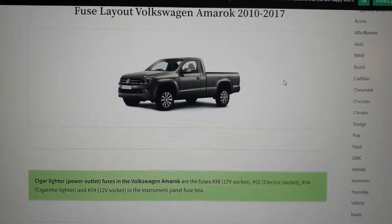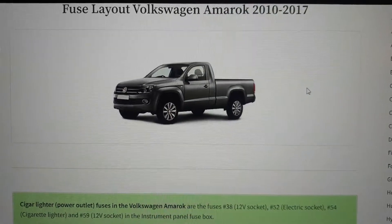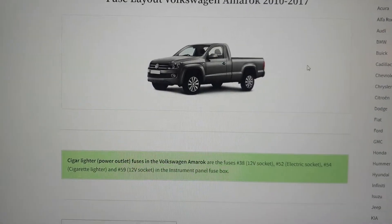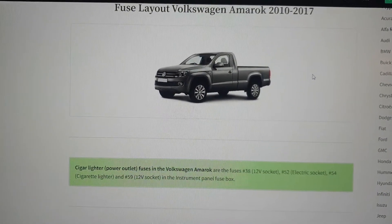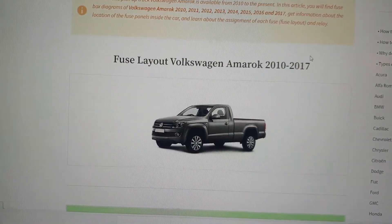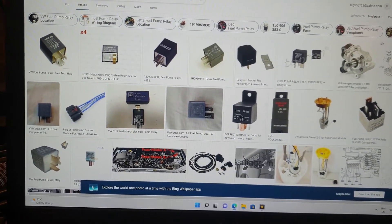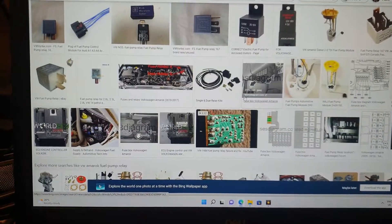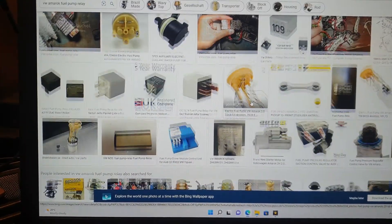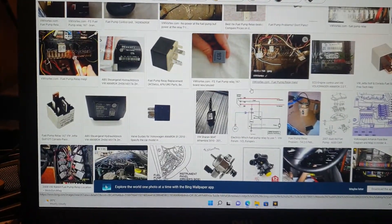I'm working on a 2013 model and this says layout Volkswagen Amarok 2010-2017, so unless you've got something like Mitchell data or auto data, some kind of information better than just internet stuff, you're going the wrong way. These are the pictures they show for the Volkswagen Amarok relays - fuel pump relays. They're no help whatsoever, absolutely no help whatsoever.